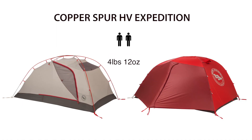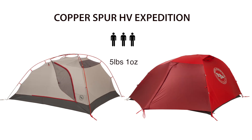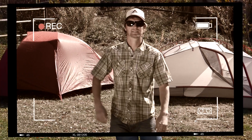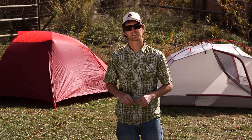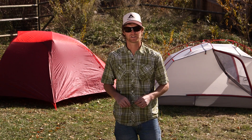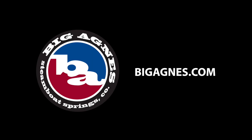The Copper Spur HV-2 Expedition weighs 4 pounds 12 ounces on the trail, while the HV-3 registers in at 5 pounds 1 ounce. You want the baddest lightweight tent at base camp? Pitch the Copper Spur HV Expedition and get ready to host other campers when the wind crushes their tent and yours is still standing. To be continued.